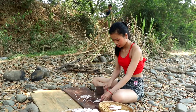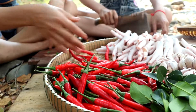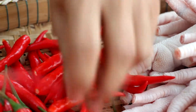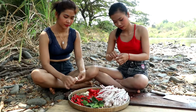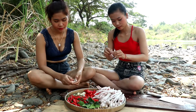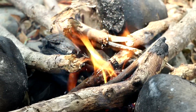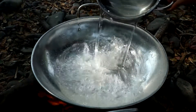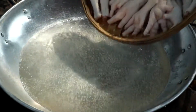I will cut the dough again. I think it's a little bit better. I'm going to use a little bit more. I'm going to put it in my bag.